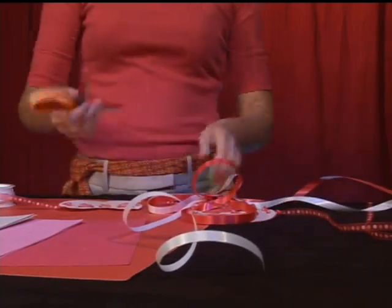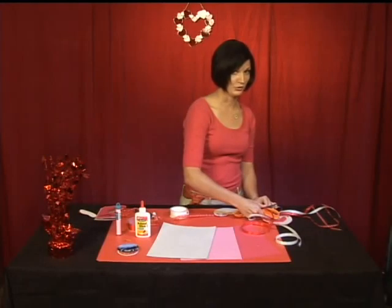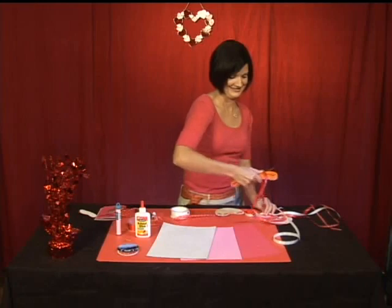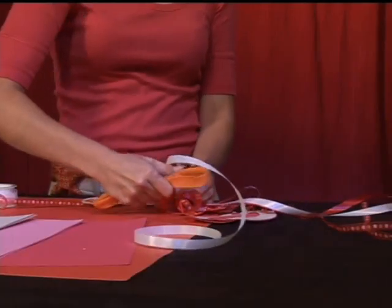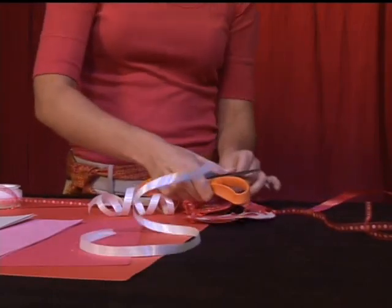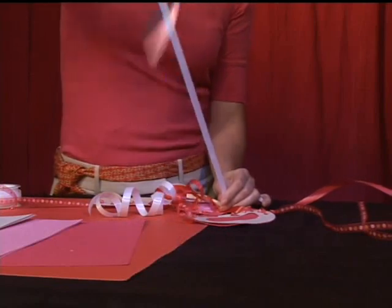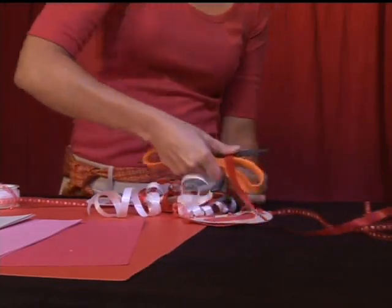Here comes the magic — this is going to get you huge brownie points. It looks so great. Do the same with the white ribbon, and the other white one. Oh, and it makes a really cool sound that kids love. And the other red one.